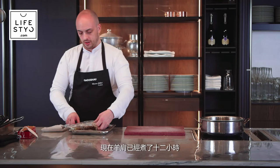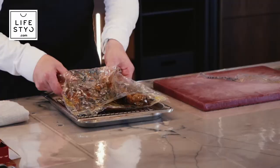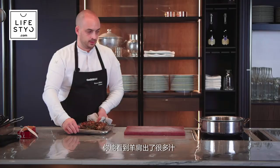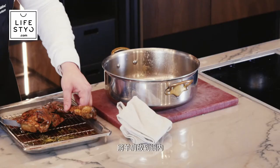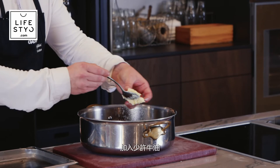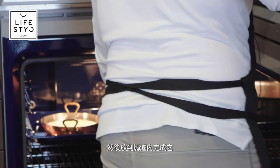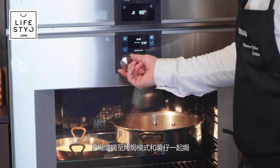Now the lamb has been cooked for 12 hours. The meat is very soft, so when you manipulate it, you need to be careful. Place it on a rack — you can see a lot of juice coming out from the shoulder. We're going to finish roasting it in the oven. Place the shoulder in the cocotte and cover it with the jus that came from the bag. Add just a little bit of fresh butter and place in the oven to finish roasting. Put on the grill option with the gratin so both of them cook together — a grill with fan at 220 degrees.